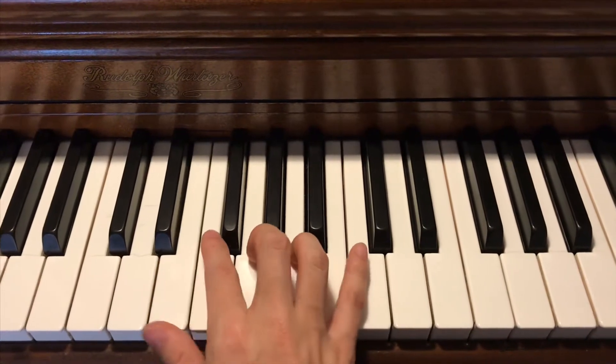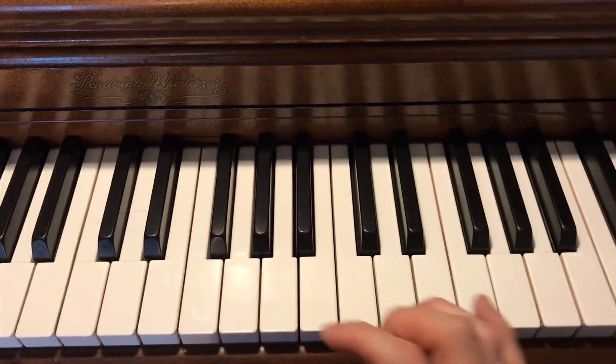But in the trailer, they changed the beginning of the piece. Instead of going right to the five, they went to the flat six, which is modal mixture.